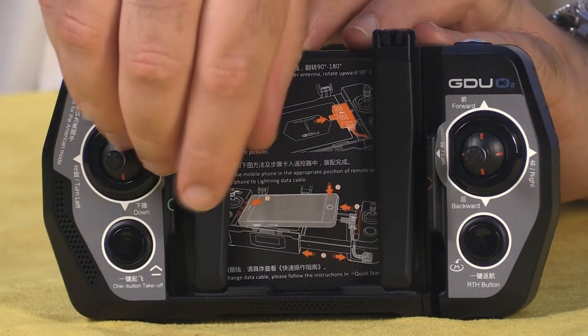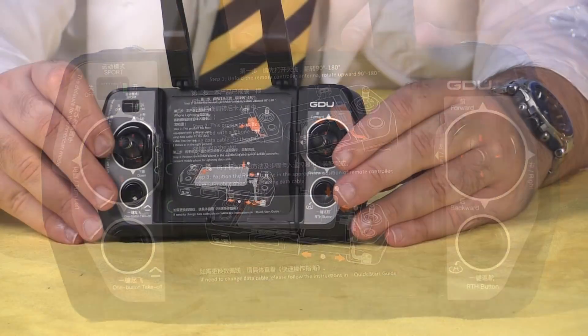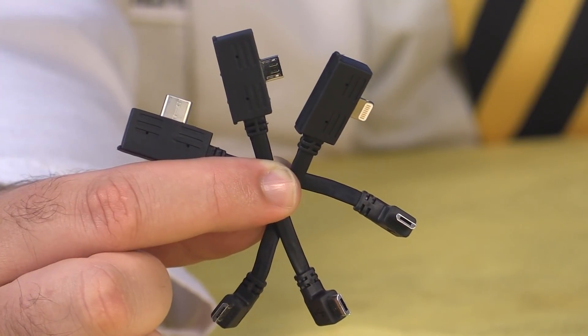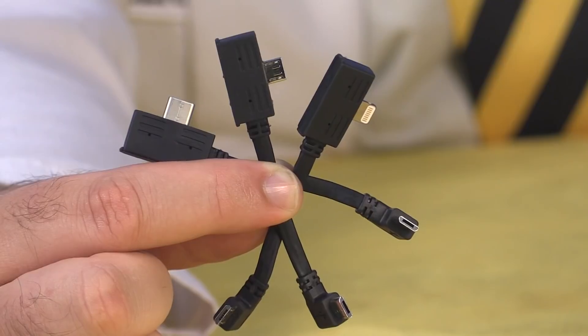Taking a look at the controller, it comes with labels that briefly describe how to set it up and use it. It's a unique telescoping design that fits your cell phone right in the middle to provide video and telemetry from the aircraft. The kit comes with three cables, which provide a micro USB to micro USB connector, as well as a lightning connector and a USB-C connector, so you'll be able to use it with both Apple and Android phones. Make sure you don't lose these cables — they'd be hard to replace.